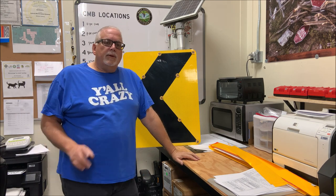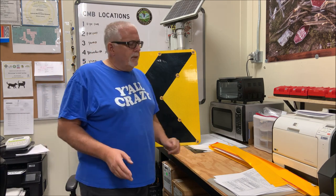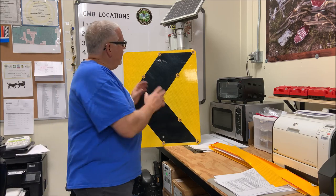Hello everybody, welcome to this exciting episode of Bob the Sci-Man. Today we're going to take a little look at rejuvenating a sign.